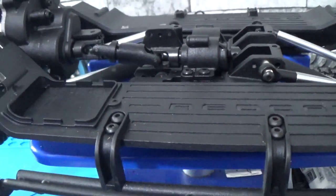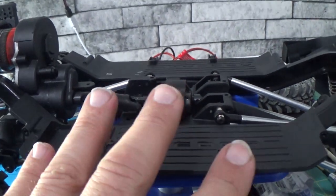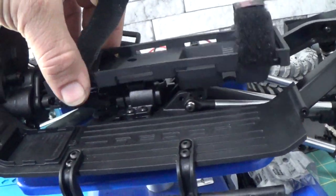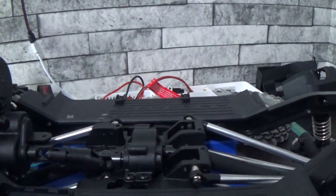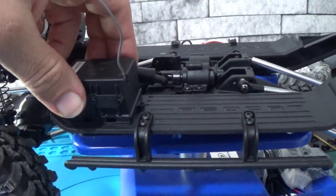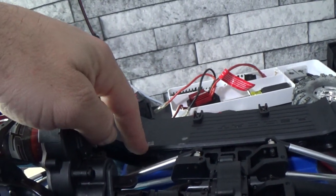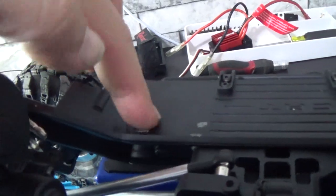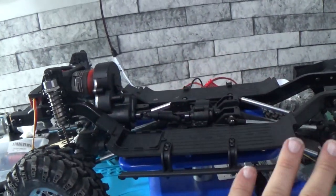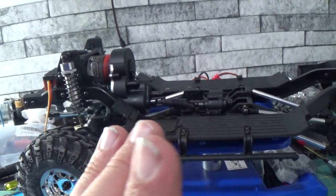For anybody who knows what the Gen 8s look like: the battery tray that was sitting right there — gone. The box for the transmitter — gone. The ESC was sitting right here — gone. I had to take those two pieces off and literally remove all of that in order to get the body to sit on here properly.